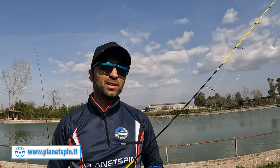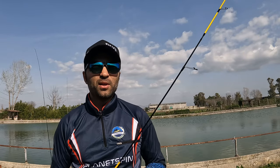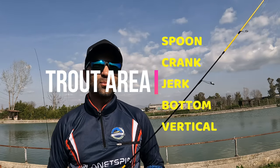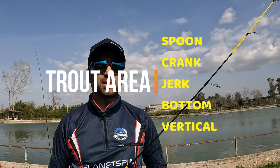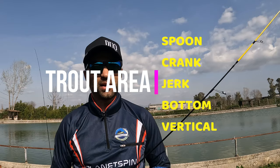Nei prossimi video andremo ad analizzare singolarmente ogni tecnica ed approfondirne meglio tutti gli aspetti. In linea di massima le tecniche principali in cui si suddivide il trottario sono 5: partiamo dalla pesca spoon, per poi andare sulla pesca crank, la pesca jerk, la pesca bottom e la pesca a vertical.